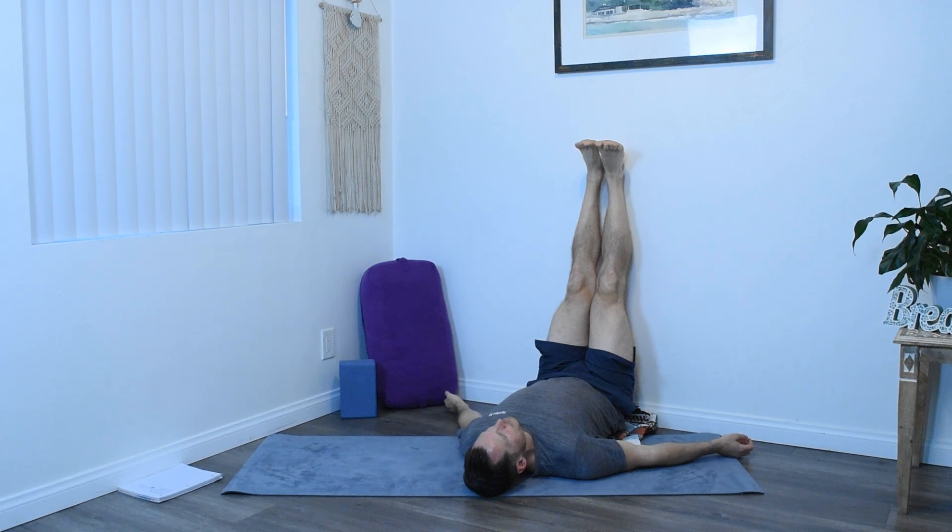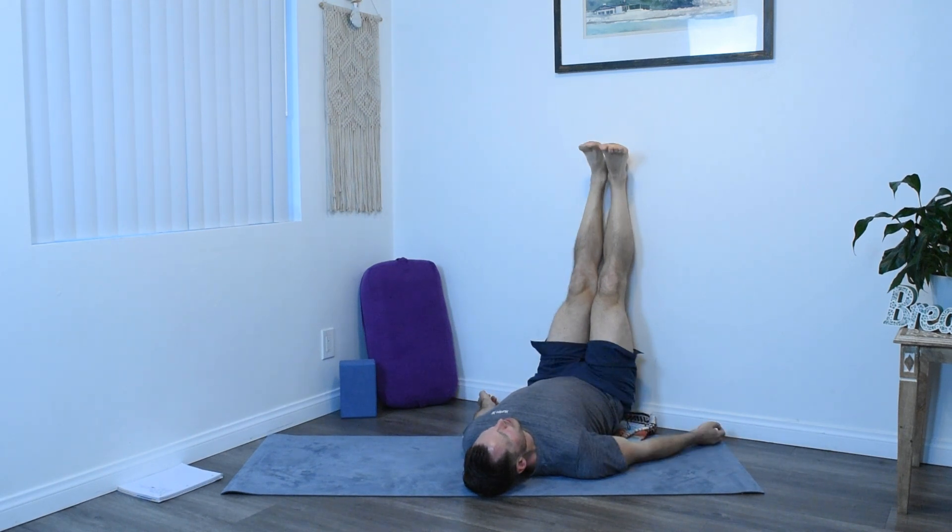Inhale, exhale. Fulfilling inhales, easy exhales. This is a great recovery posture you can do outside of any yoga practice, especially before bed — I feel like it just adds an extra layer of calm.